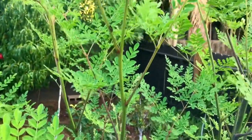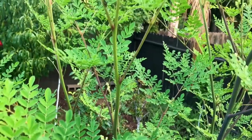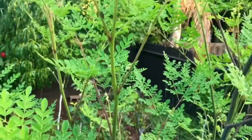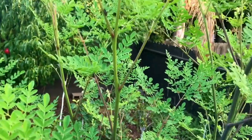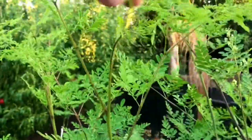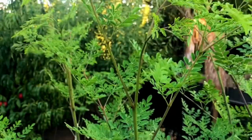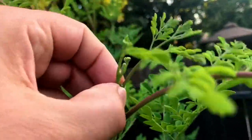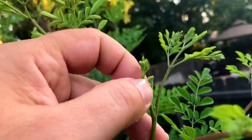People ask me where should I prune. The best place to prune, if you're not sure — not for every tree, but at least for moringa — is just tip prune, just the terminal bud. That's it right there, and just do that to everyone.